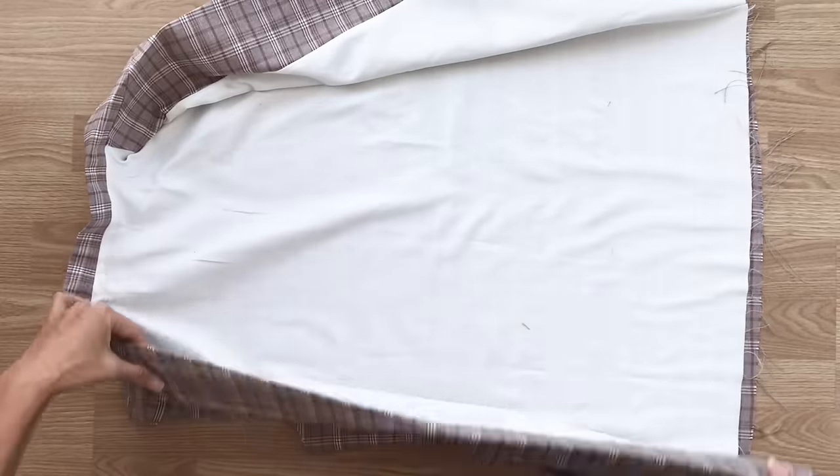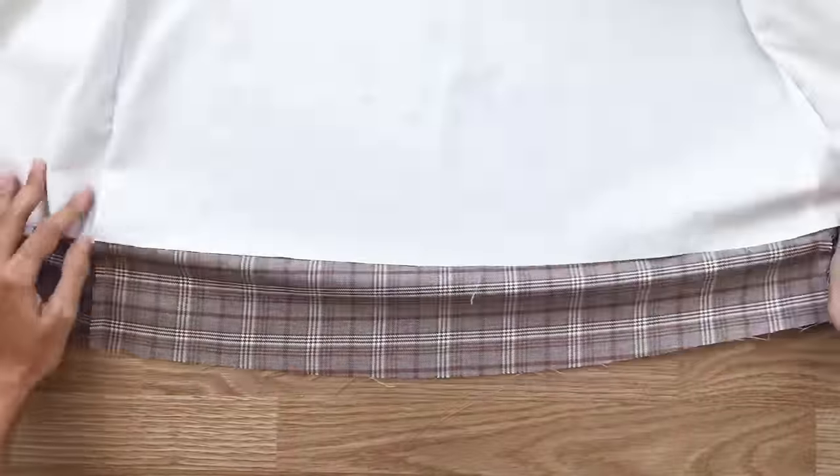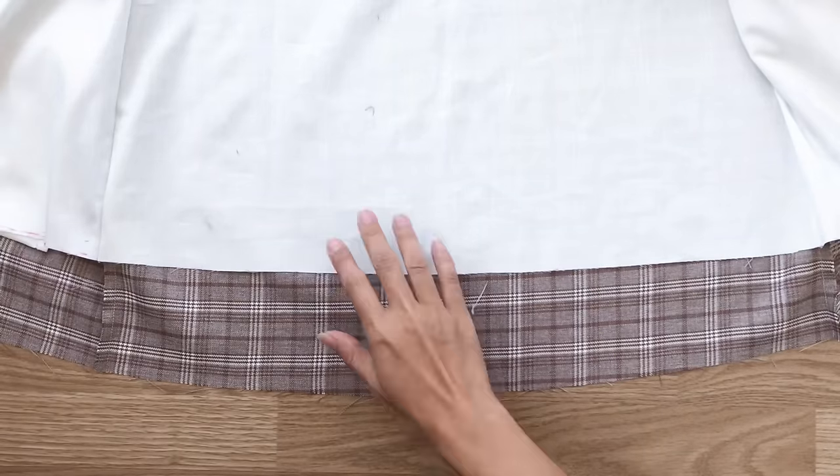And here is how the main body of the blazer looks like after that. At the end of the blazer, I connect the ending line of the main fabric to the lining fabric first.